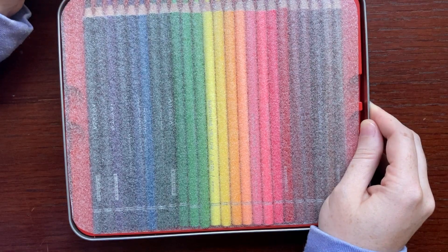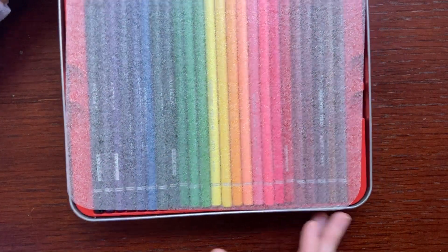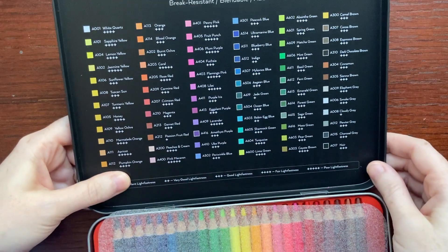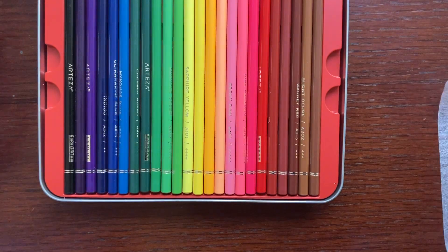That hinge is broken — well, I don't think it's broken, I think it just came off. There we go. So it's got a color chart inside as well as on the back of the tin with lightfast readings. Here are some of the pencils.